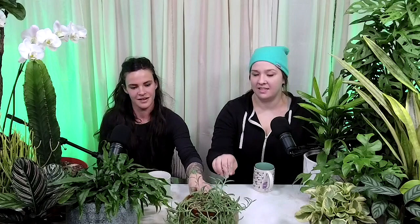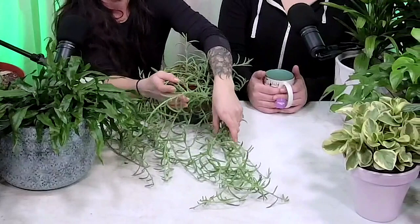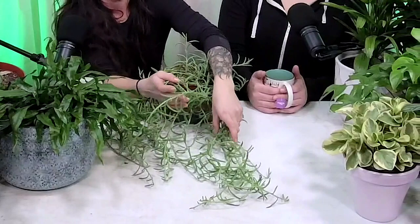You could also go with a succulent living wall — for example, this string of fish hooks would be great for a living wall. There are so many ways to do them: trailers mixed with upright succulents whose weight will bring them down. The most important thing is matching plants with similar lighting and watering requirements.